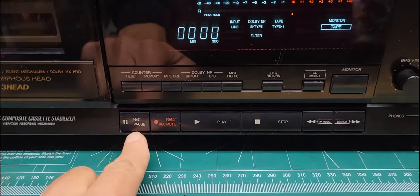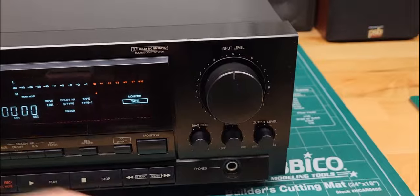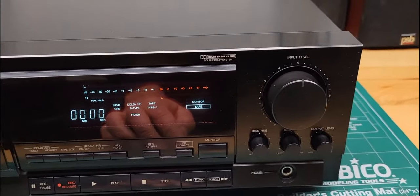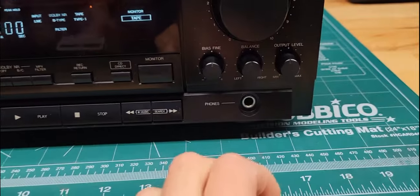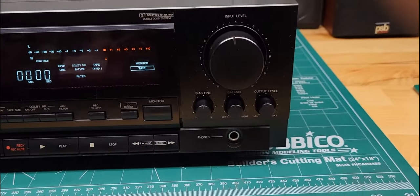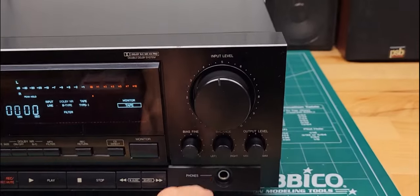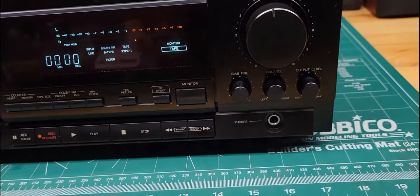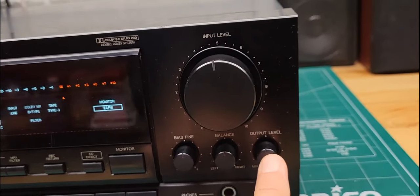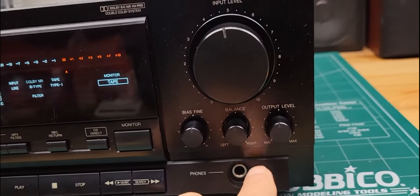Down here you've got your typical transport controls: record, pause, record, play, stop, fast forward, and rewind. You've got your input level control here — when you're recording you can adjust that while watching the meters. Then there's a bias fine-adjust for different types of cassettes, whether you're using normal, metal, or whatever — this adjusts the bias for the filters. Then there's your left and right balance for recording, and your output level for playback or headphones.